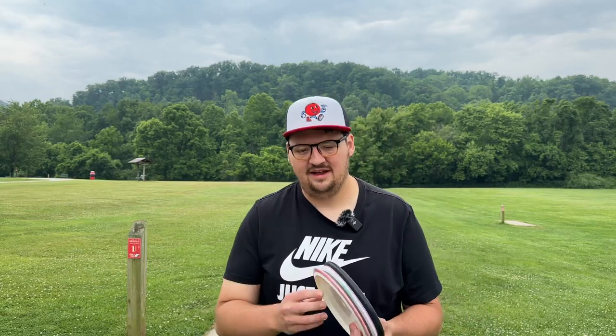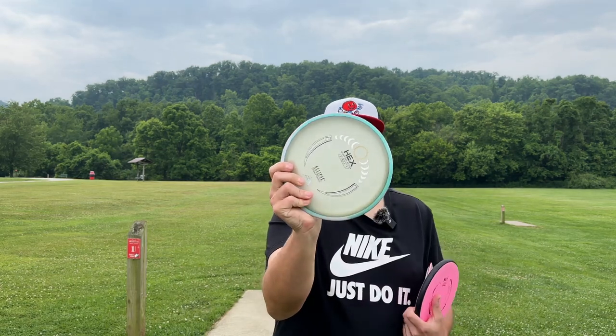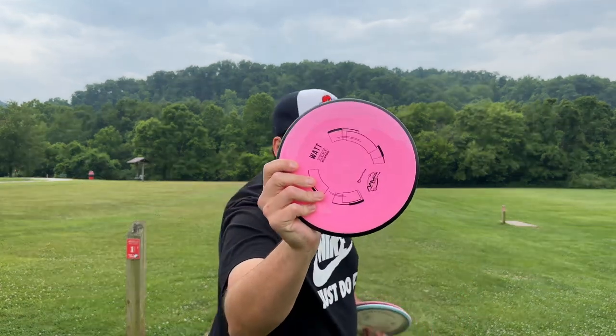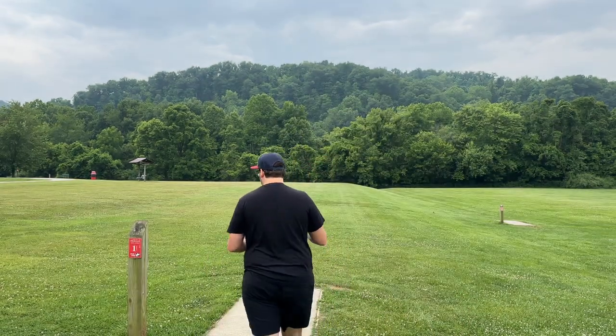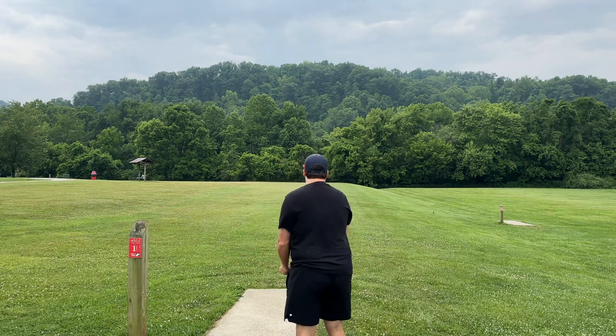We're at Barbersville City Park, and I've got three new discs: the Fission Rhythm, the Eclipse Hex Stock Run, and the new Watt. Hole one, 308 feet, with a little bit of a tailwind.